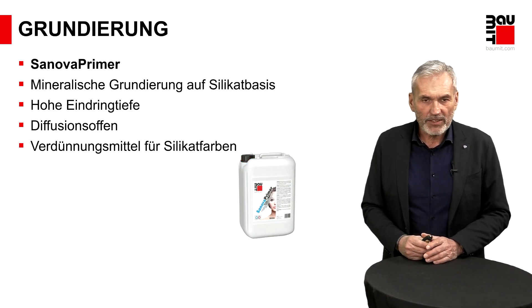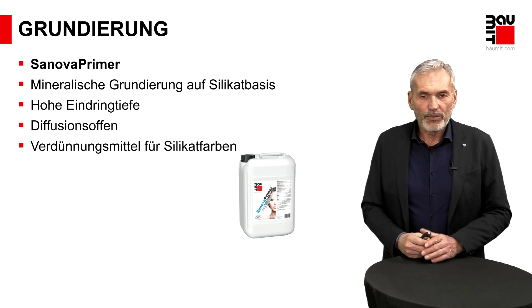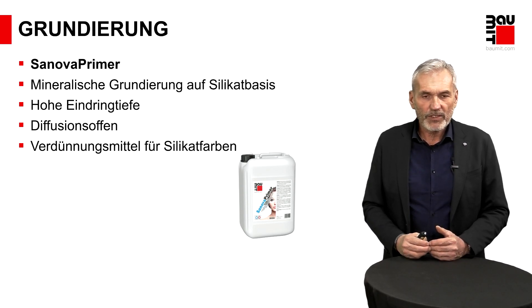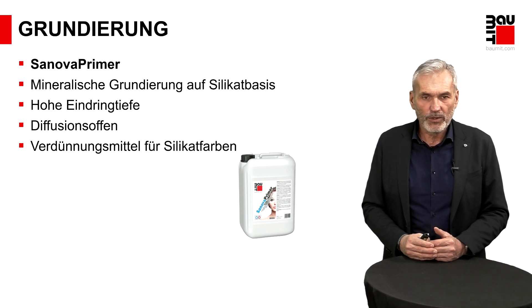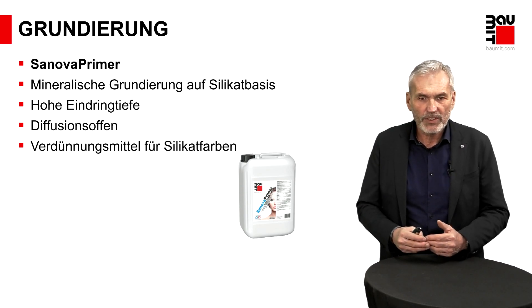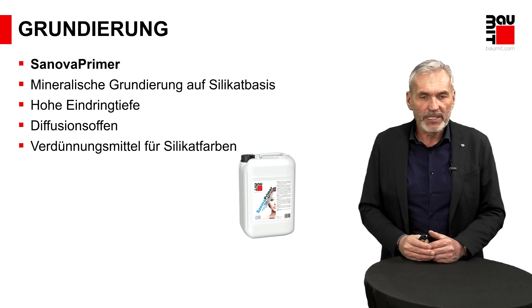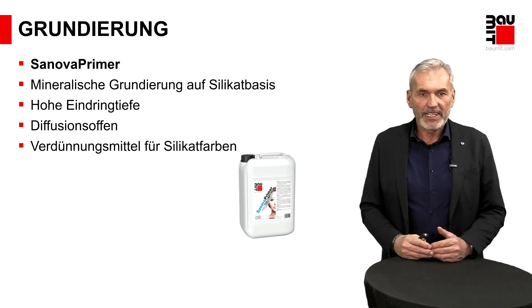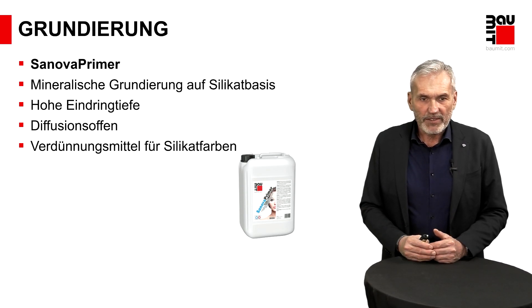Dann haben wir eine auf mineralischer Basis – auf Silikatbasis –, vorwiegend einzusetzen auf mineralischen Untergründen, die ungestrichen sind. Also klassischerweise: Wenn Sie Kalkputze verwenden, sollte eine Grundierung durchgeführt werden, um auch beim Anstrich das bestmögliche Ergebnis zu erzielen. Da empfehlen wir unseren Sanova-Primer, damit Sie in der artgleichen Produktgruppe bleiben und dadurch das Bestmögliche im Aufbau gewählt haben.